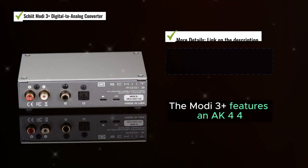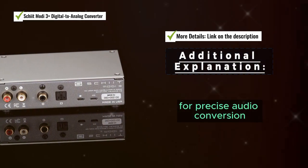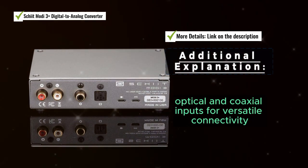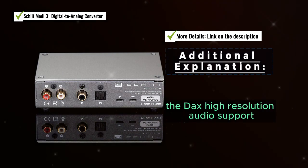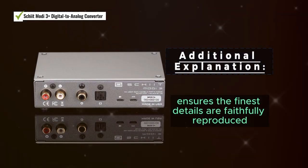The Moti 3 Plus features an AK4490 DAC chip for precise audio conversion. It offers USB, optical, and coaxial inputs for versatile connectivity, and its high-resolution audio support ensures the finest details are faithfully reproduced.